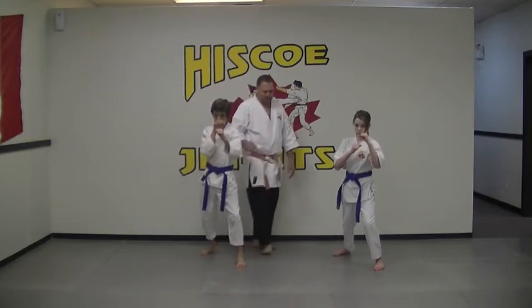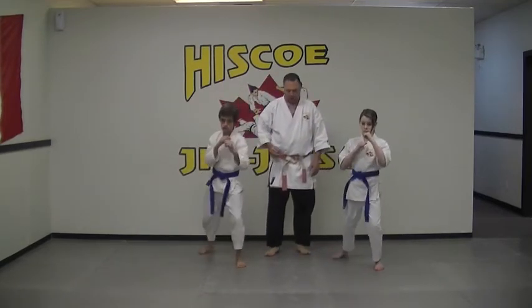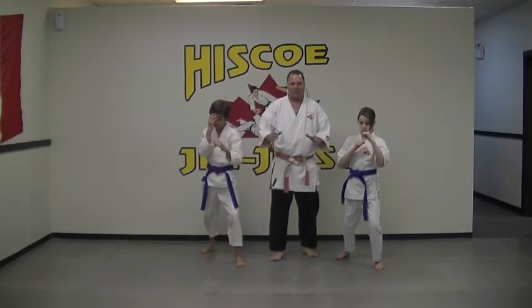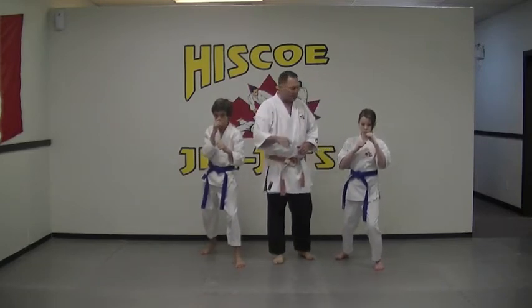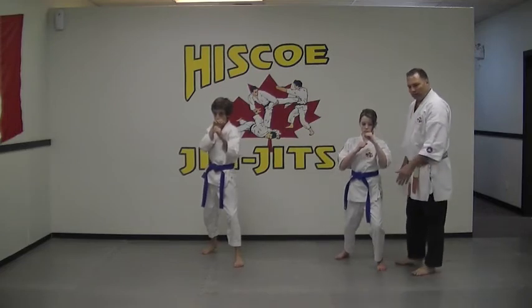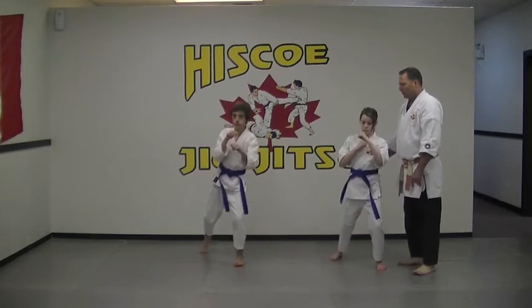So let's just see a basic front kick here. One and two. You notice that one of the things they're doing when they're kicking is they're getting their knee nice and high — not driving the knee here, but getting the knee nice and high, which is then getting the foot nice and high. And we really don't need to kick higher than groin level. One more: one and two.